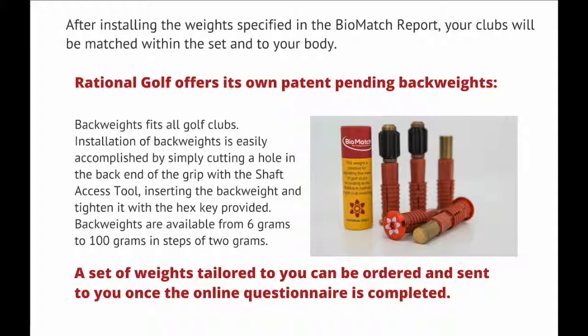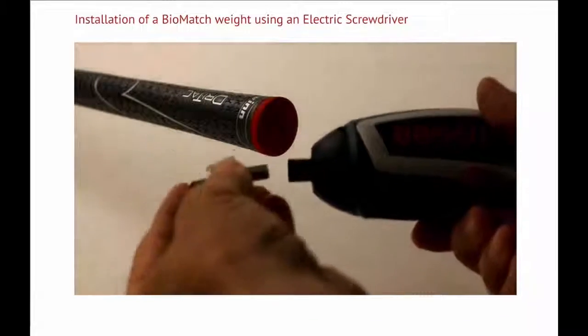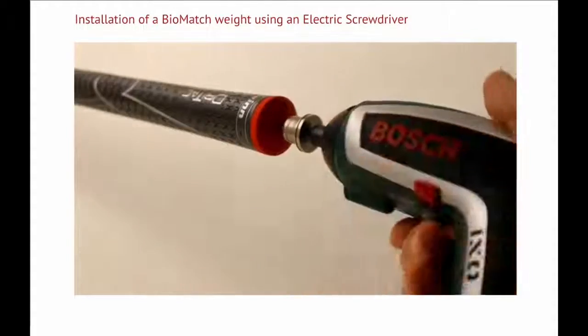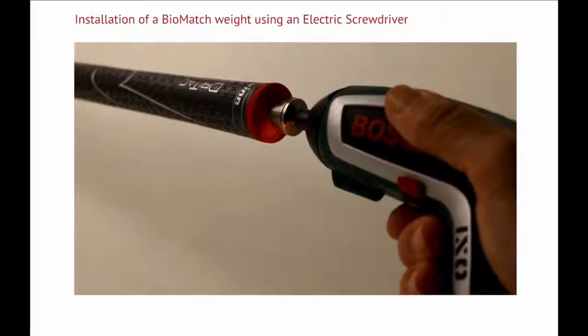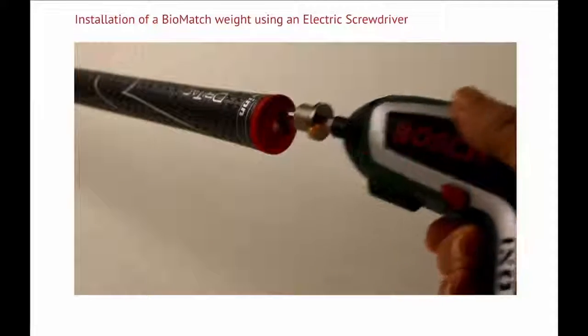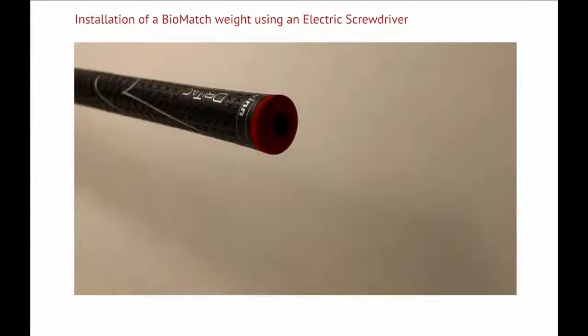A set of weights tailored to you can be ordered and sent to you once the online questionnaire is completed. The shaft access tool is inserted into an electric screwdriver — alternatively, you can use a standard hex driver or electric drill. The tip of the shaft access tool is inserted into the vent hole in the grip, and a hole will be made in the grip by gently pressing the tool in while rotating.